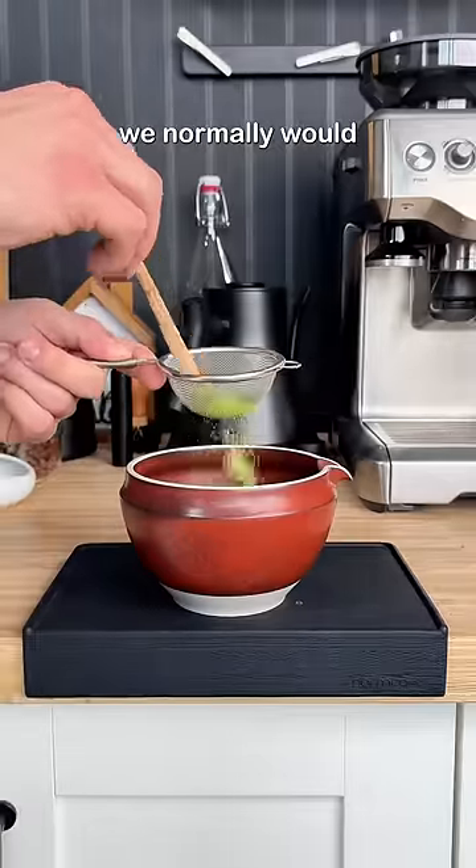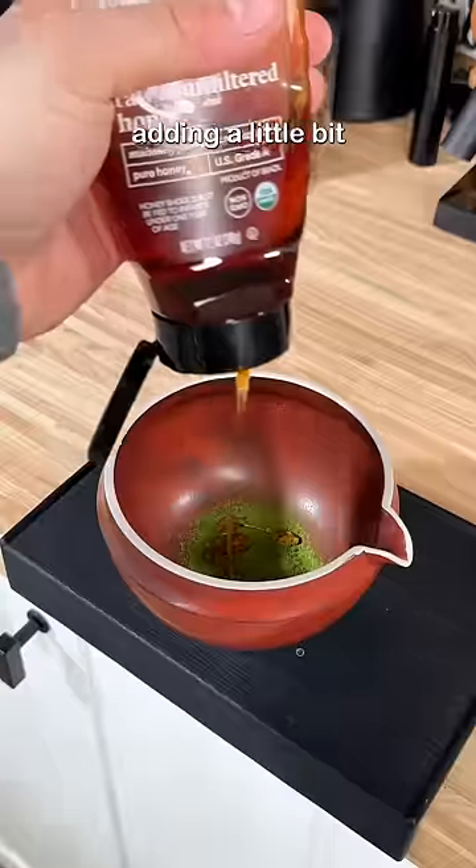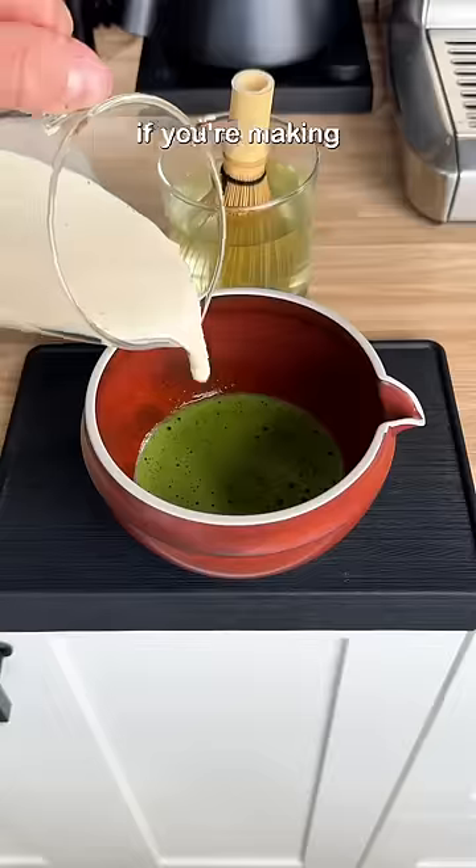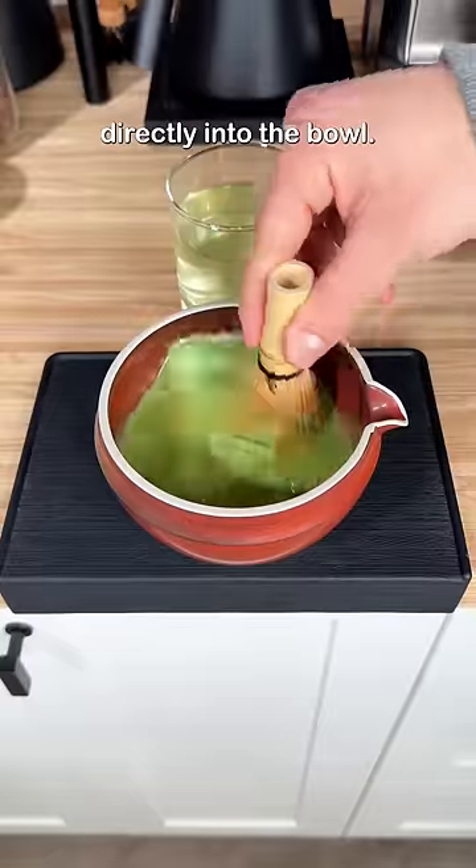We make a matcha latte just like how we normally would by sifting out some matcha, adding a little bit of honey, water, and then whisking it till smithereens. I also saw somebody else do this cool hack where if you're making a matcha latte you just add the milk directly into the bowl.